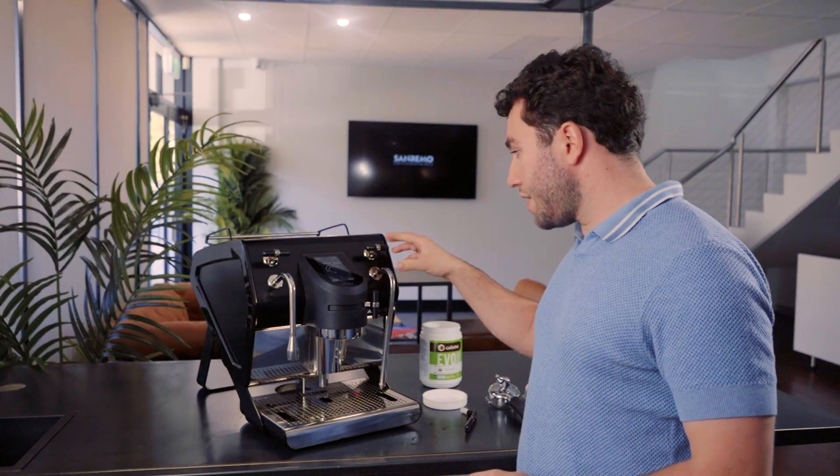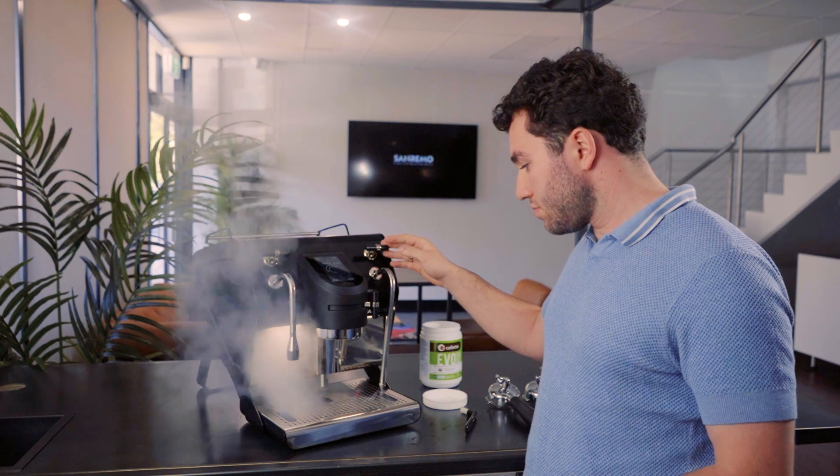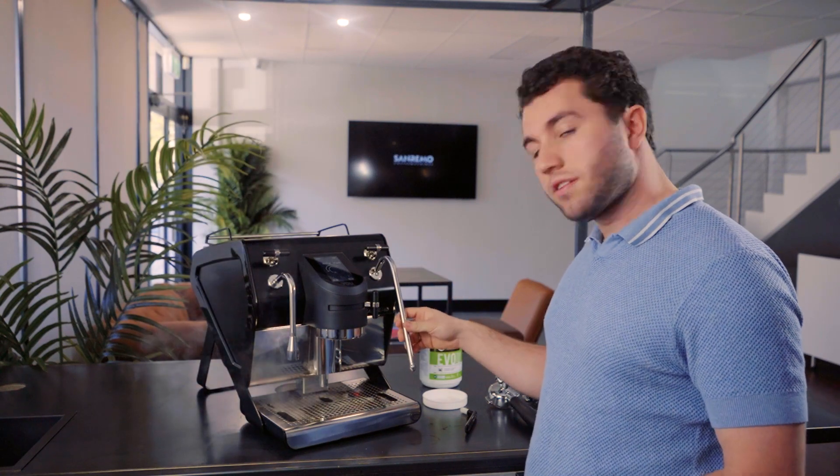Now we just want to run our steam wand — and it's all clean.